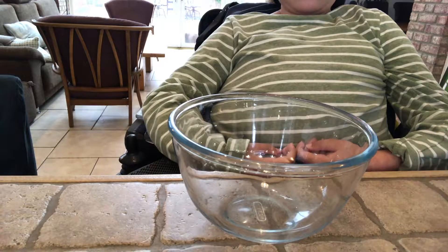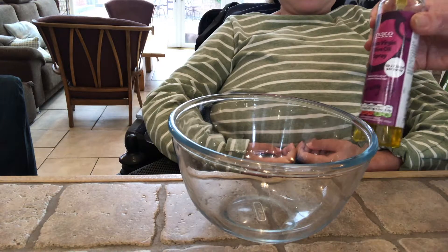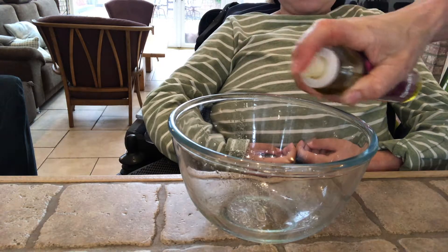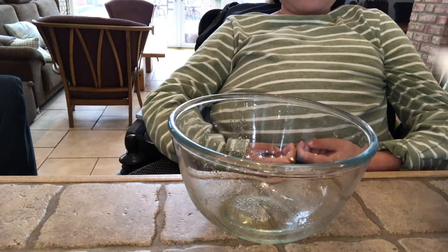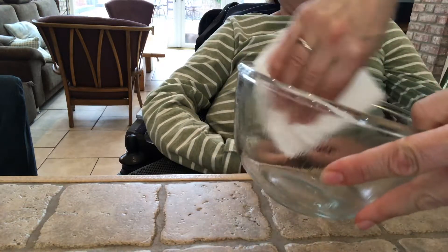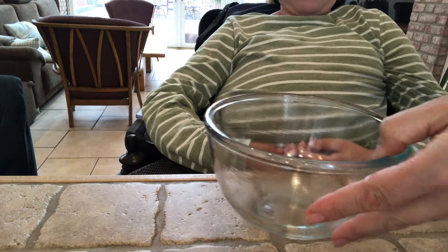The first thing you need to do is get some cooking oil and spray it on the inside of the bowl. This prevents the beads sticking to the inside of the bowl. Then get some kitchen cloth and wipe the oil around the bowl until the bowl is covered with the oil.